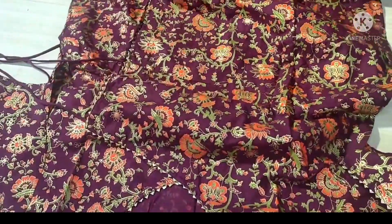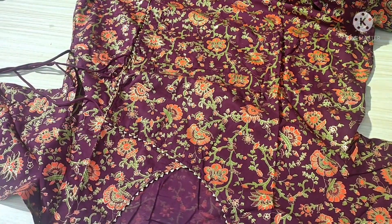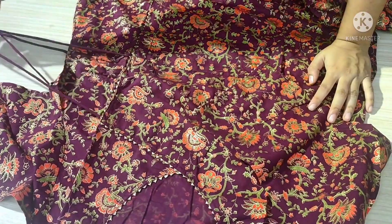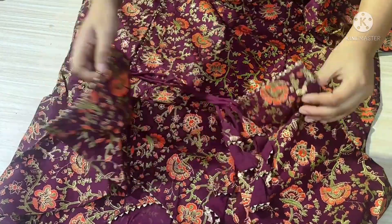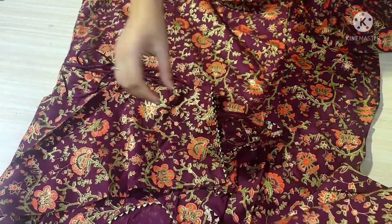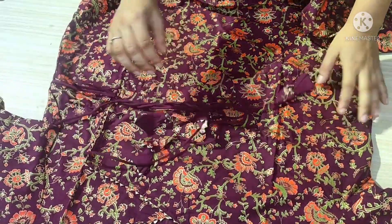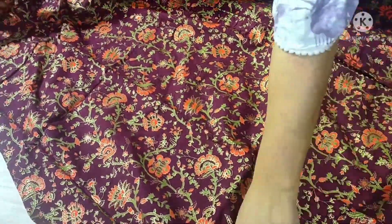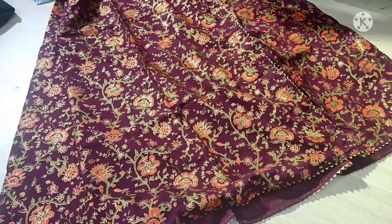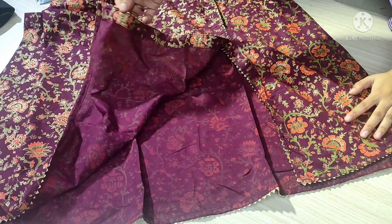It was 70% off and originally 1100 rupees — I got it for 1090 rupees. The dupatta is full-sized with foil print detailing on the sides and neck. On the back, there is a little slit, and underneath there is a little bit of elegant detailing. It was very elegant and very good for a summer party.